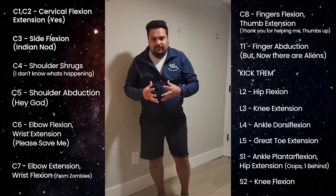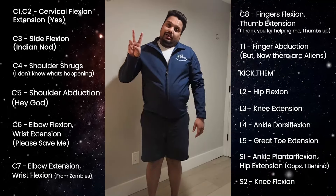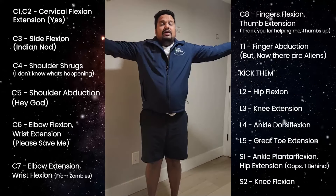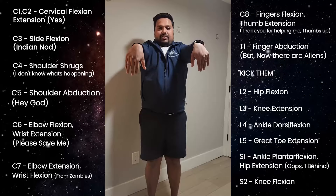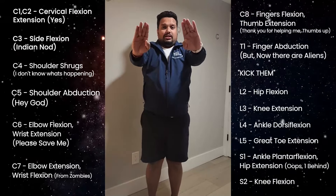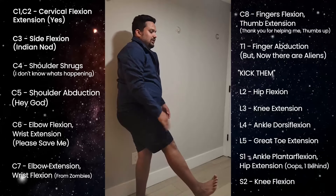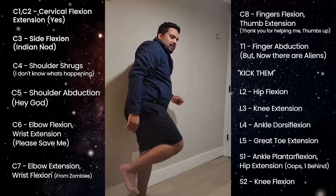One last time, even faster. Say yes — C1 C2. Indian knot — C3. 'I don't know what's happening' — C4. 'Hey God' — C5. 'Please save me' — C6. 'From zombies' — C7. 'Thank you for saving me' — C8. T1: 'but now there are aliens,' so L2 is kicking — hip flexion. L3 is knee extension, L4 is dorsiflexion, L5 is great toe extension. S1 is hip extension and plantar flexion, S2 is knee flexion.